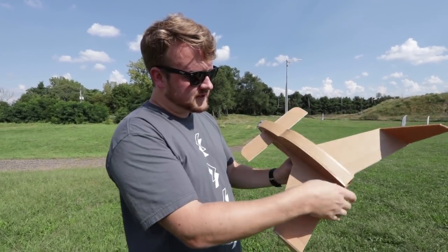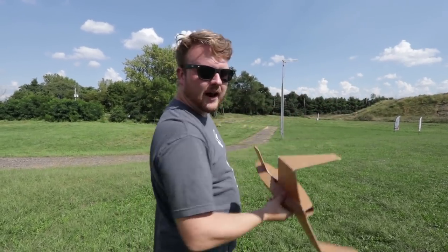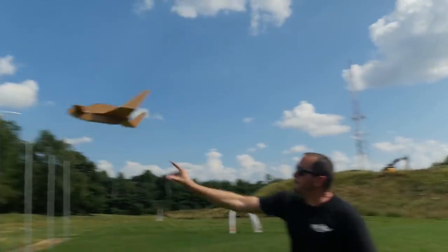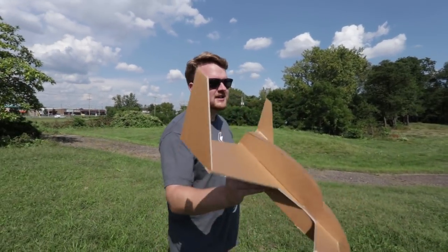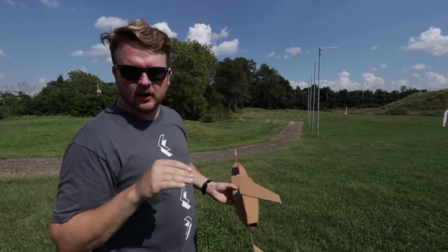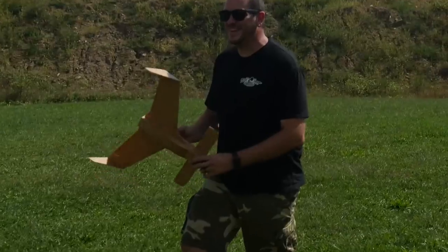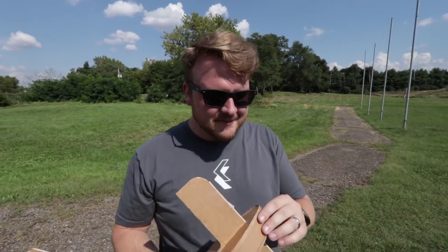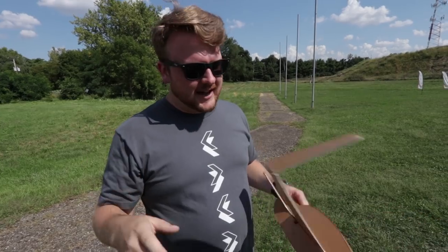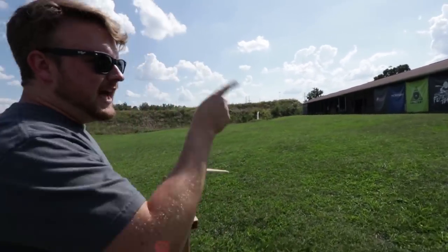Once balanced, you can start adjusting the control surfaces and use a little piece of tape to hold them in place, making the glider do loops or throw it at an angle for a boomerang effect. Adding a quarter makes it a bit heavier - it won't balloon up as much and it'll also penetrate through the air better with more momentum for longer distance. It's oddly satisfying, and honestly we'd more often than not be playing with gliders despite having every RC toy imaginable.